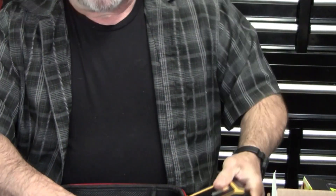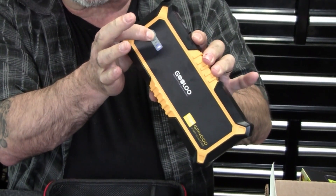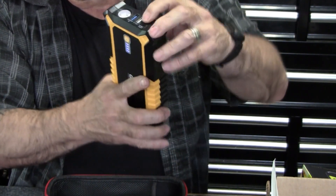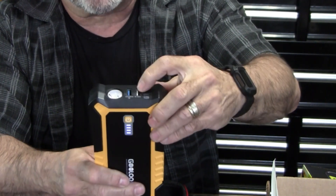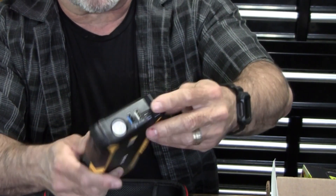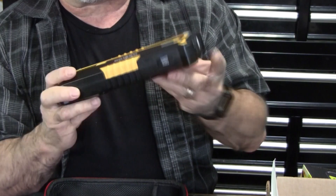The unit has a few things you need to know. Press the button to check the charge status — it lights up one at a time. Hold it long enough and it turns the flashlight on; hold it again to turn it off. There's a small USB-C input port for charging the unit; the other two ports are outputs rated for different amperages — one can do 9 volts, the other is strictly 5 volts — plus a 12-volt output. It's rated for 4000 amps.